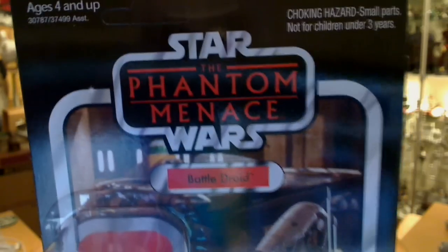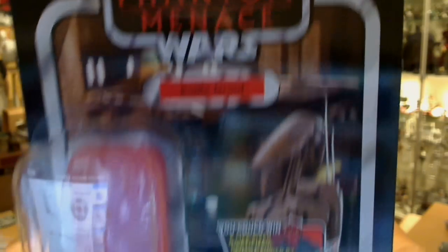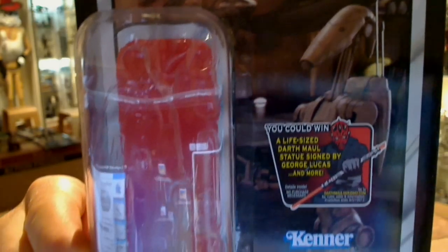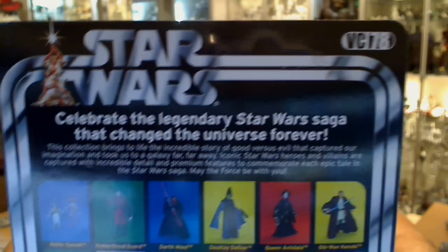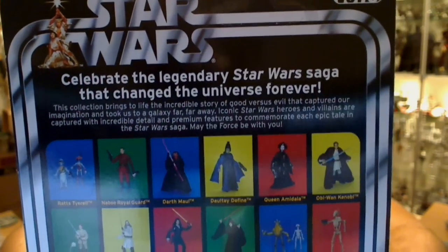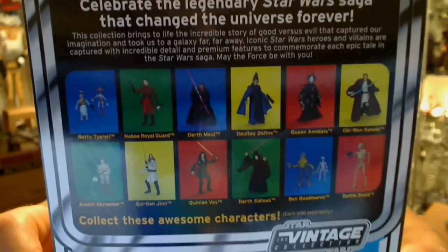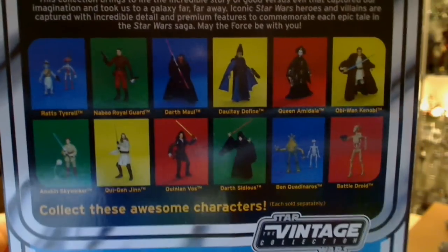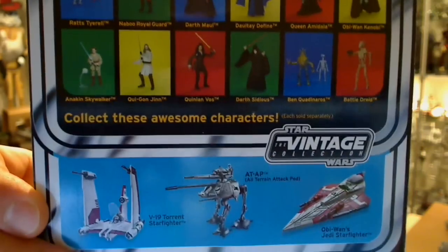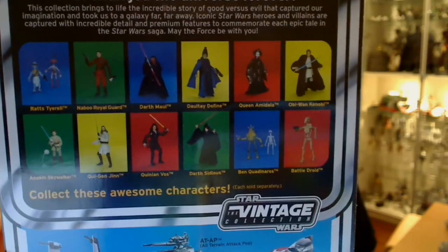Also the short Vintage Collection, unpunched card, The Phantom Menace — Battle Droid figure, with the life-size Darth Maul competition on the front. Obviously I've just taken the figure out; I'll show you that in a sec. On the back there's a nice homage to the original 12-back of Star Wars. It shows you some of the figures, most of which we have reviews of. Some we probably won't get to because I really don't want to buy some of these figures, but we'll review as much as we can. And some vehicles down the bottom — a nice touch to show that 12-back there.